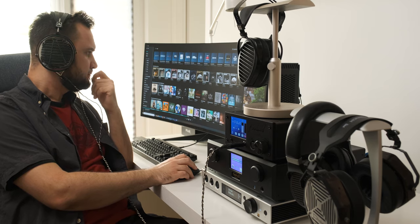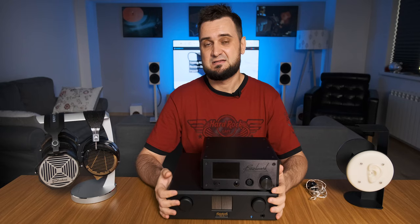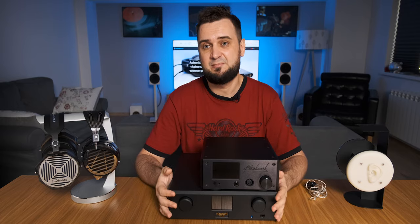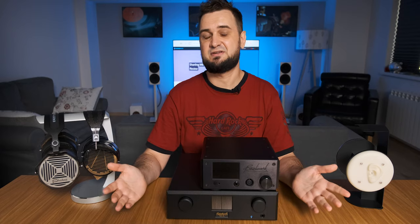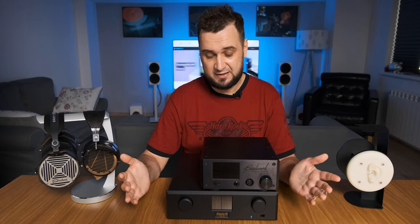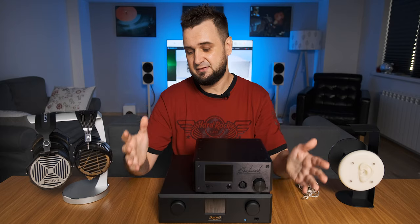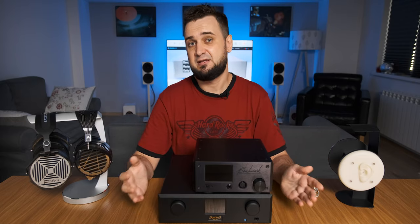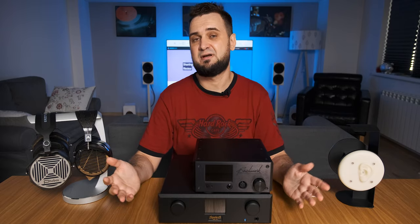Truth be told, after many tunes and many hours of listening, I couldn't spot a clear and defined difference between these two amplifiers. Sometimes I felt one was closer sounding, sometimes the other; sometimes one slammed harder, sometimes the other. I blamed tiredness at first, but after a good night's sleep, a hot shower, and even an ear-cleaning spray, I redid the tests — and I couldn't believe my ears: both again sounded absolutely identical to me.